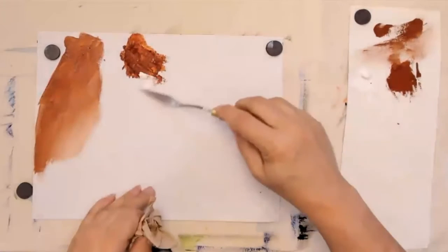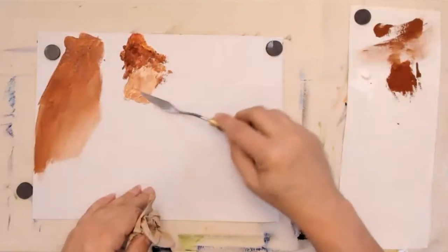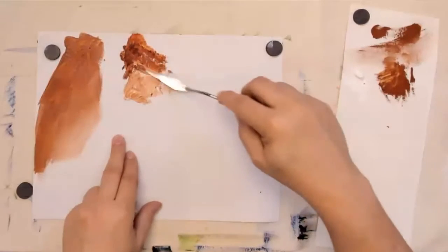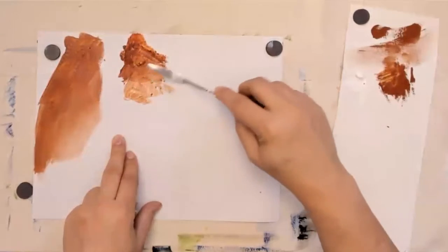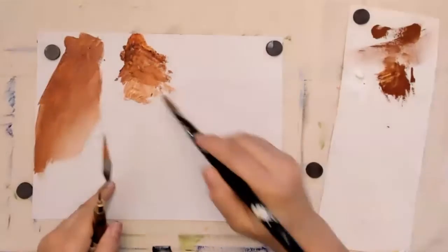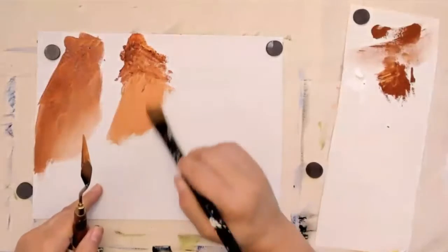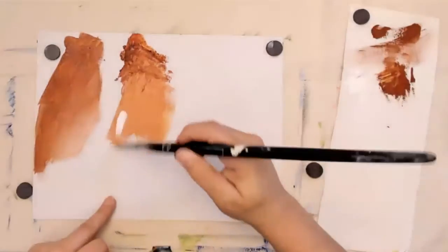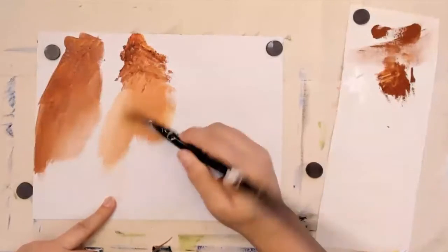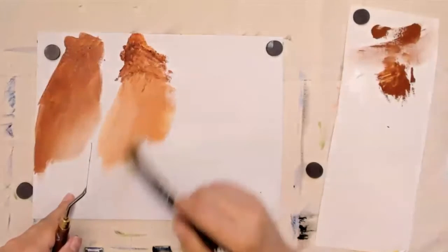Let's add some white. Spread that out a little bit and you can really see the difference. Even if I add a bit more white, the tone is just really different than the Grumbacher. This one is going down to more of a tan, and the Galleria has got a little bit more of a peachy color to it with white in it.